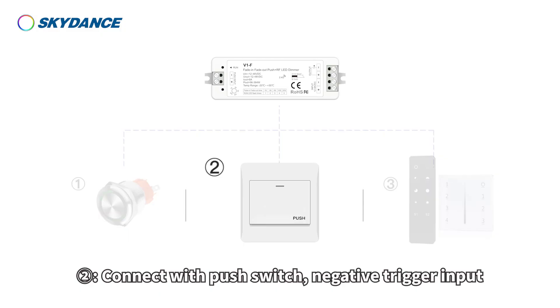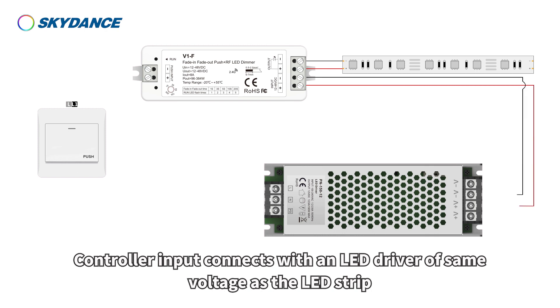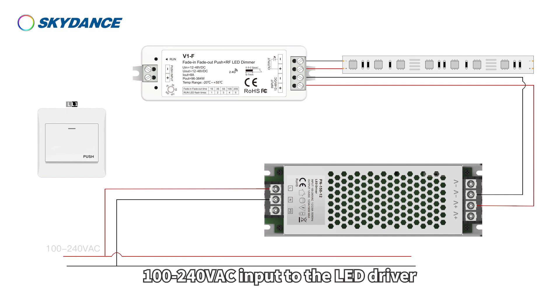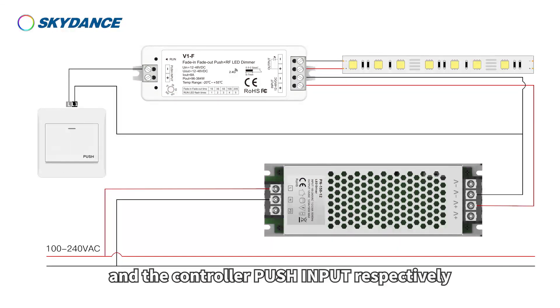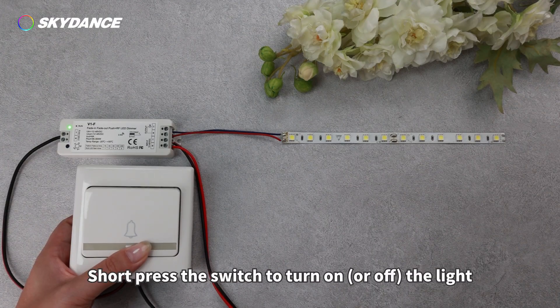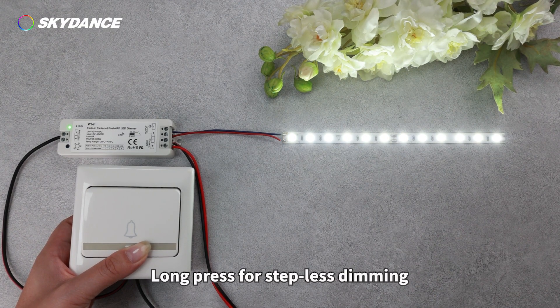Control way 2: Connect with a push switch, negative trigger input. Controller output connects with a 12 to 48 volt LED strip. Controller input connects with an LED driver of the same voltage as the LED strip. 100 to 240 volts AC input to the LED driver. The push switch connects to the negative pole of the LED driver and the controller push input respectively. Short press the switch to turn on or off the light; long press for stepless dimming.